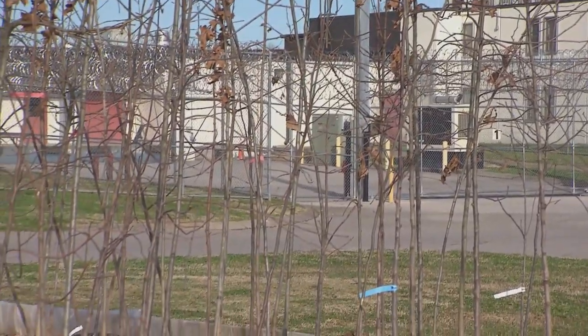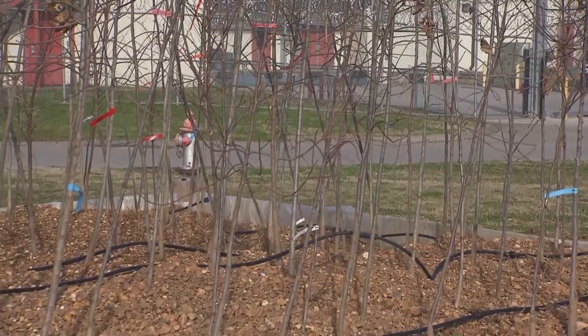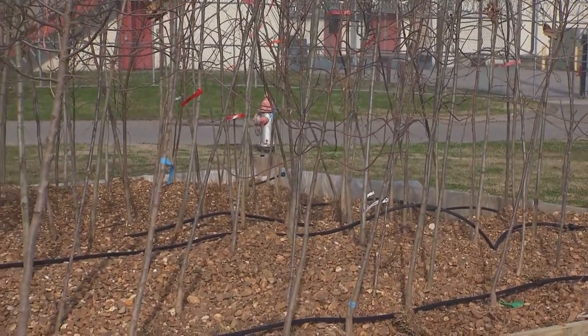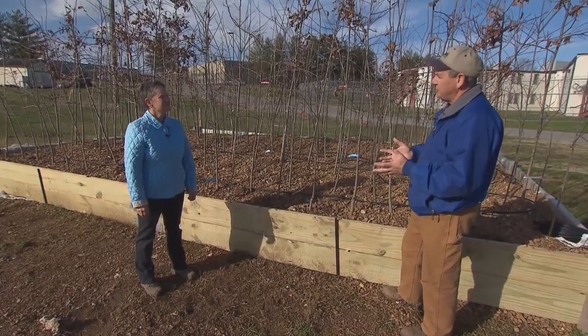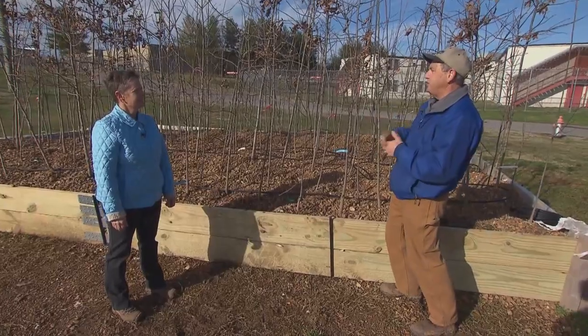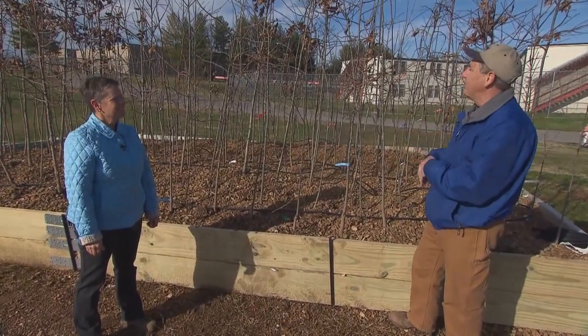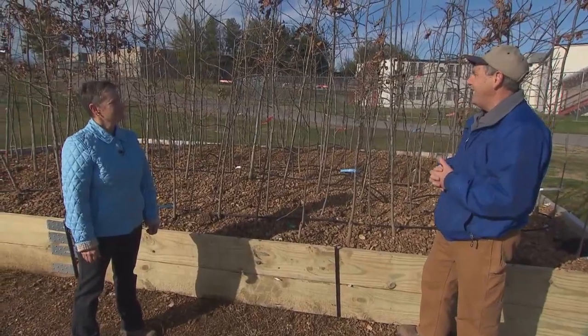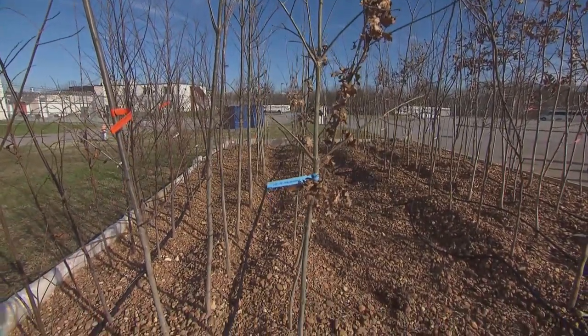We're working with the Davidson County Sheriff's Office — they're letting us use some of their land to put this bed. They work very closely with a lot of the nonprofits, the tree-planting nonprofits. So when it comes time to extract these trees at the end of the summer, we'll invite all of them out, we'll have the sheriff's office out here, and it'll just be a big party when we're taking these trees out.